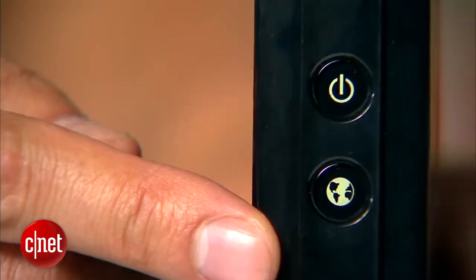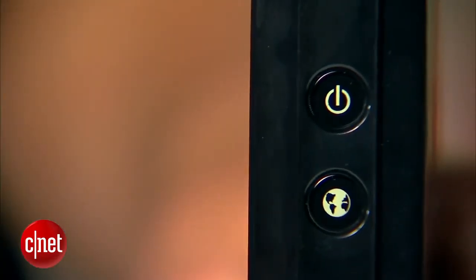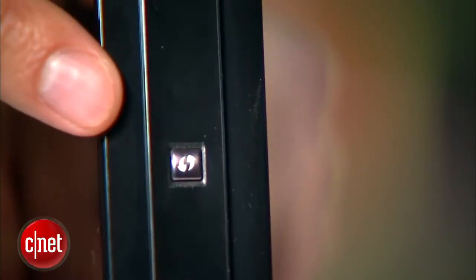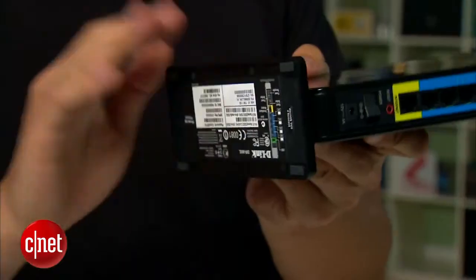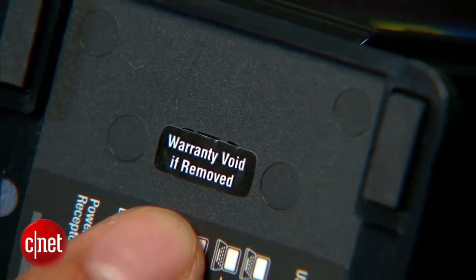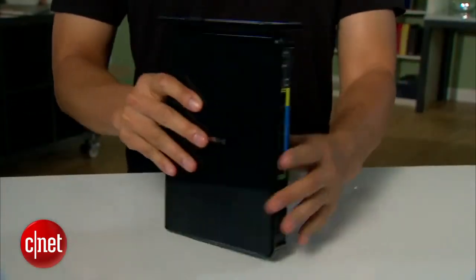On the front, it has two small LED lights to show status, and one WPS button right here to quickly hook up a Wi-Fi client to its network. At the bottom, it has a detachable base, but you do not want to detach it — because, for one, that would void the warranty, and for two, that's the only option for placement.